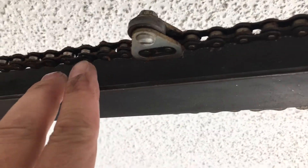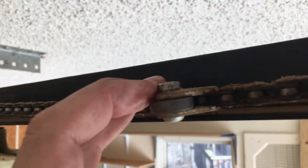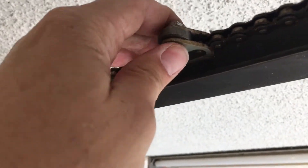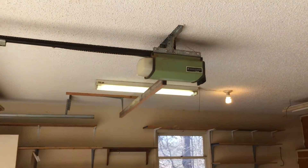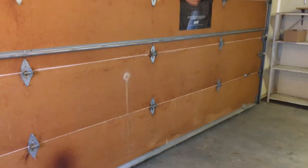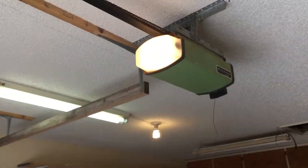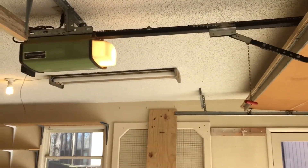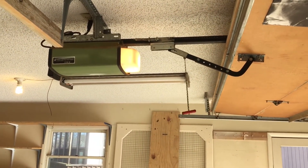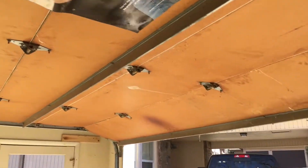I moved it two chain links — it was right here and I moved it to here. Very easy to do: flat tip screwdriver and a three-eighths socket on top and it just comes right off. All right, let's try it. That's going down — obviously we need to go up. It's got that bleed-off, so when it comes up those springs are pulling it — let's see what happened.